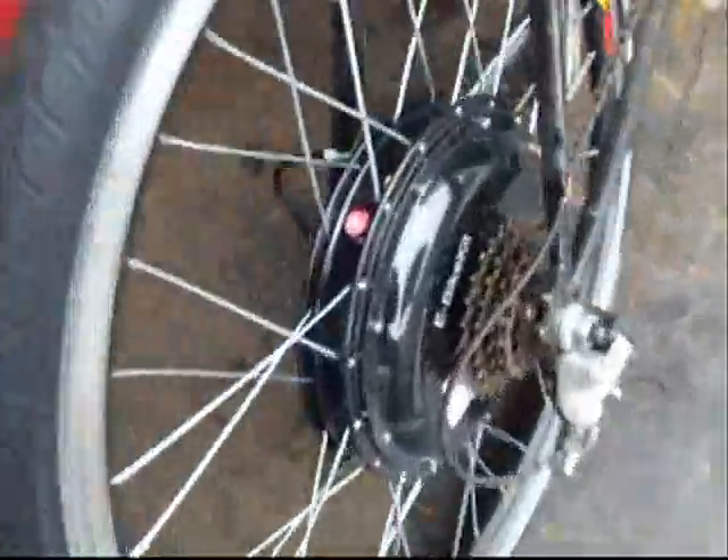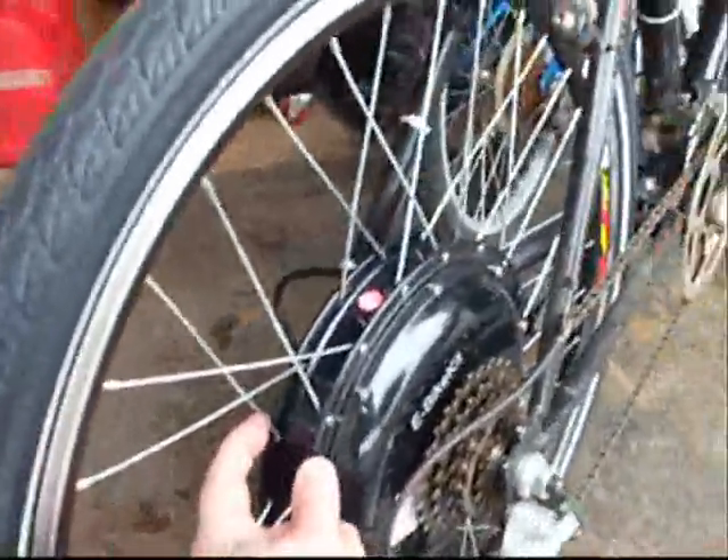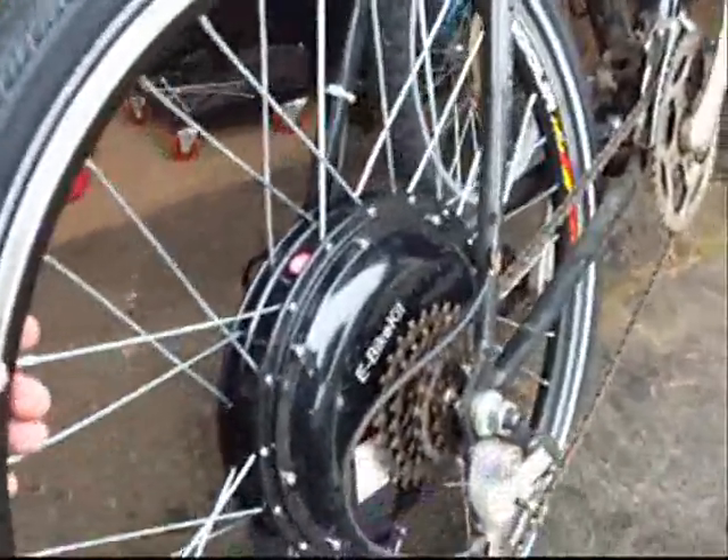The distance between the two spoke flanges here means you can't really adjust your spokes to create any dishing to help center your rim.